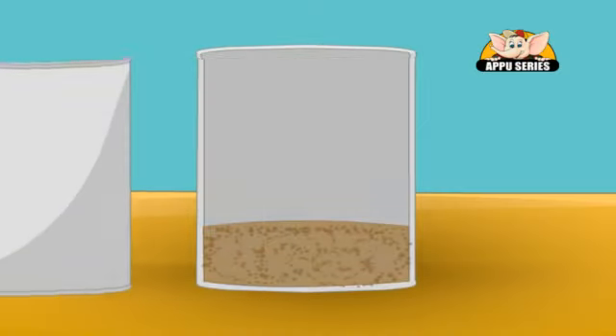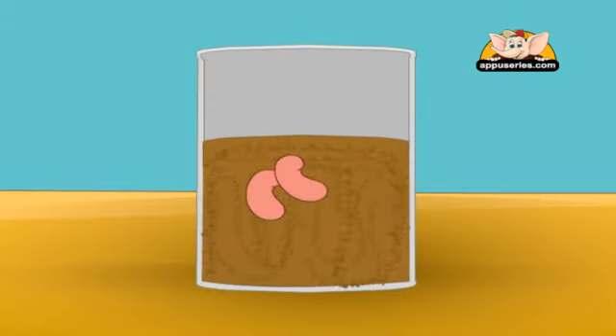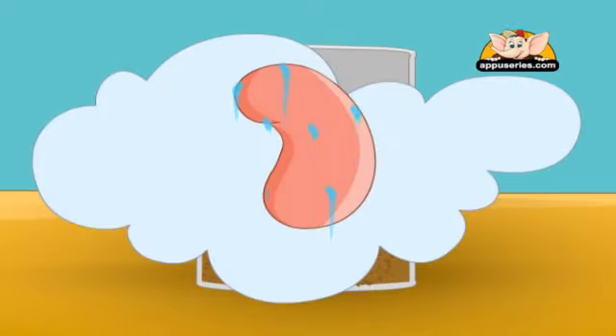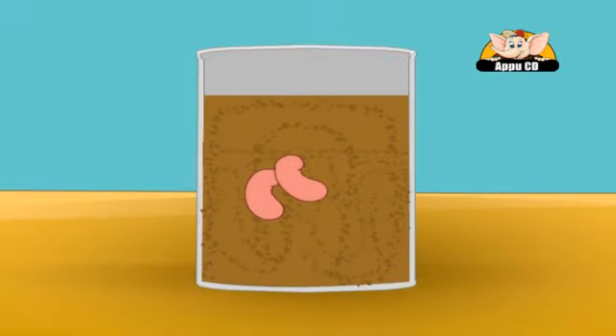Fill half the box with soil. Then add your seeds and put the remaining soil over it. Make sure that when you remove the seeds from the water, you do not completely dry them — they should be a little moist. And while placing the seeds inside, do give each seed space for it to grow.